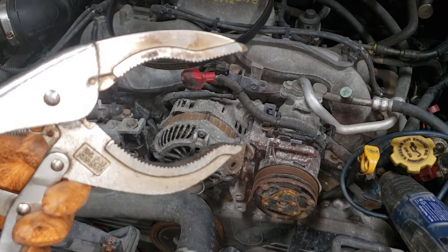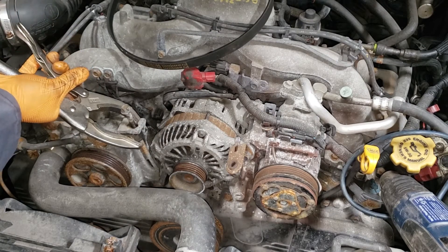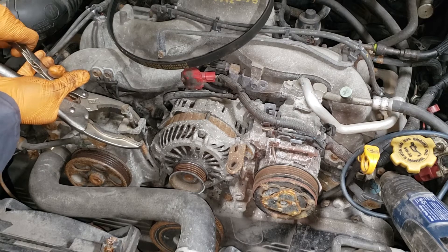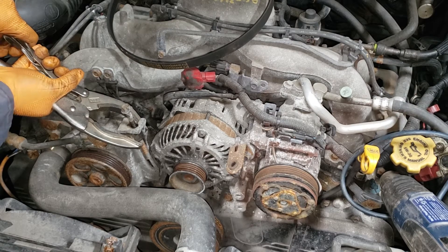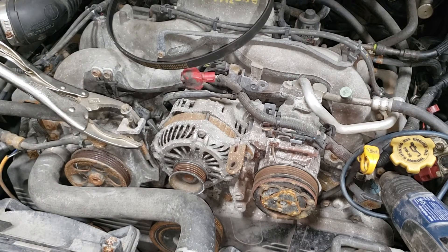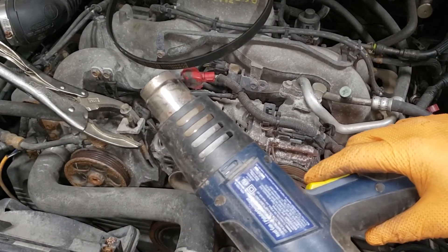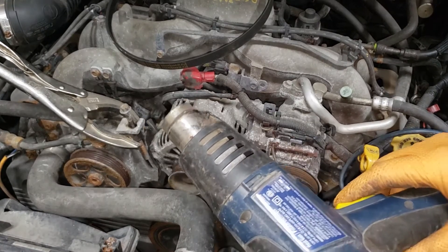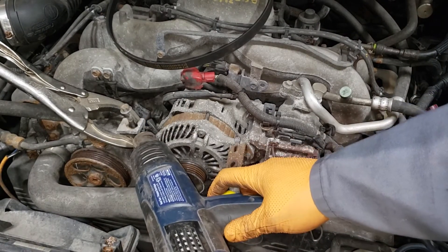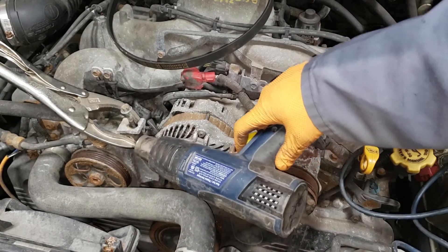Get yourself a vice grip like this and then clamp it — it seems to be working much better. I have tried this before and it actually did work, so that's why I'm showing you this again — to show you that you're not stuck completely. Whenever using any sort of heating device, it is very important that you don't burn yourself or anything else. Don't burn your house down, especially if you're doing this in the driveway. Just let it get nice and hot.